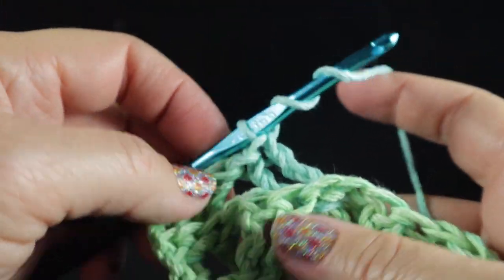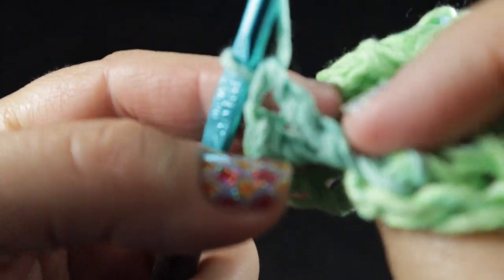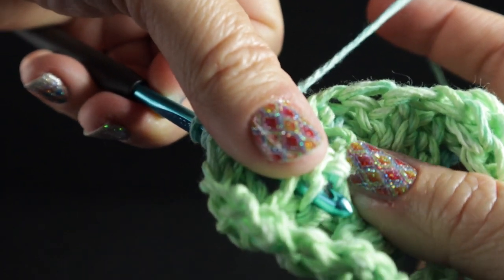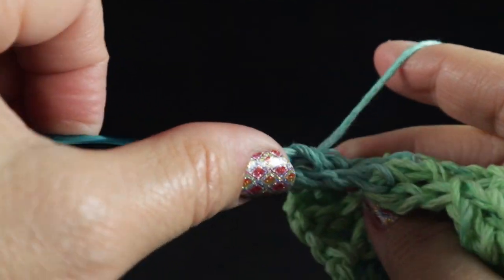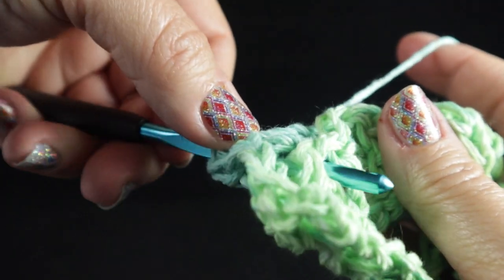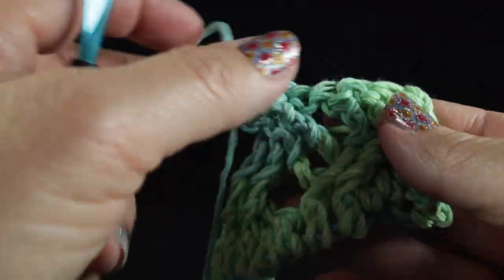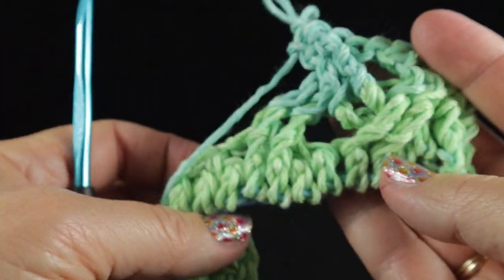This cotton is stiff but it will be wonderful for the kitchen and will last a long time. After working those two back post trebles, working in front of these as seen from the front side, we cross in front of those stitches and work back post treble crochets in the two stitches that were skipped. When we flip it around, you can see the crosses — I have crossed them in front of these two stitches when looking from the front side.